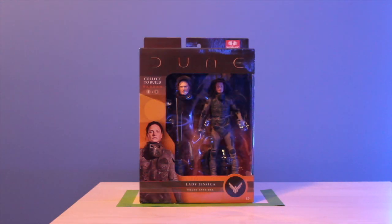Welcome to Film and Page. I'm Dominic. In this video I'm going to be taking a look at the new Dune figures from McFarlane Toys. I recently got all of these in the mail — I basically just ordered them all in one shot.